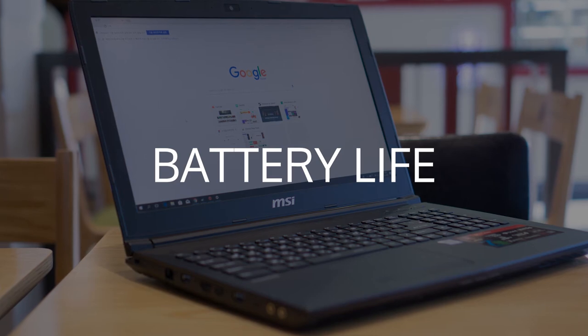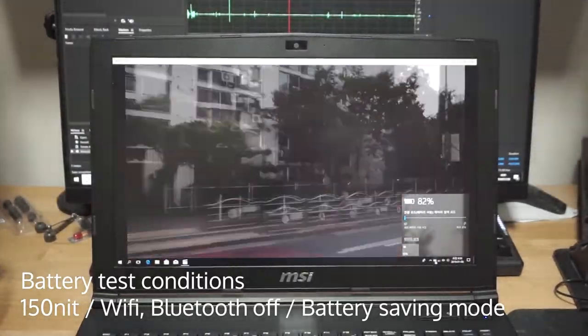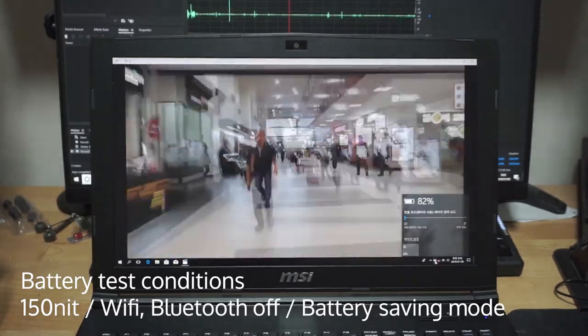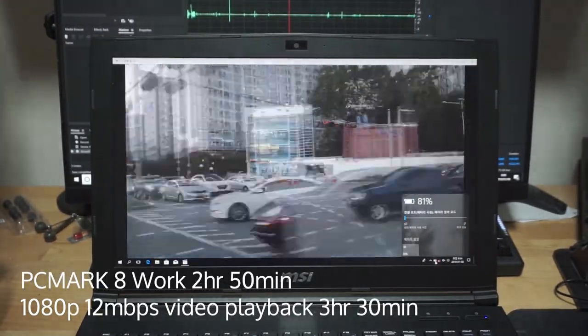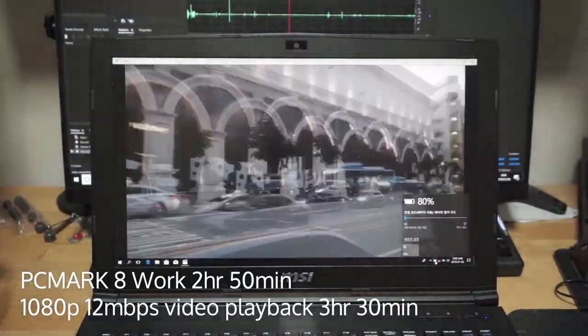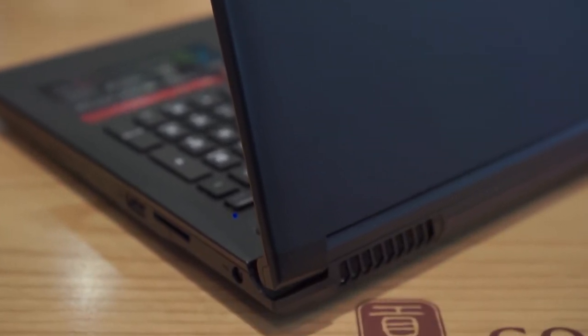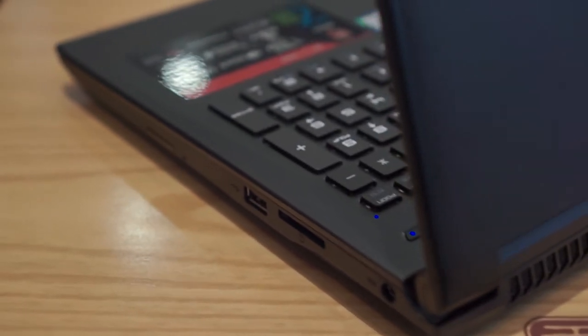Battery life is poor even with NVIDIA Optimus, which was expected with a 42Wh battery and non-ULV i-Series CPU. It can last about 2 hours and 50 minutes during moderate loads and 3 hours and 30 minutes during video playback. Note that the battery life may be skewed unfairly due to our model only having a hard drive, and models equipped with SSDs will experience a bit better battery life, especially while idling and in low load.